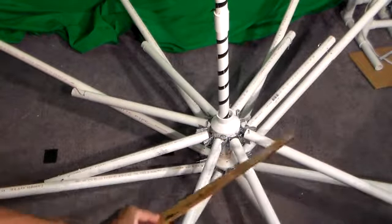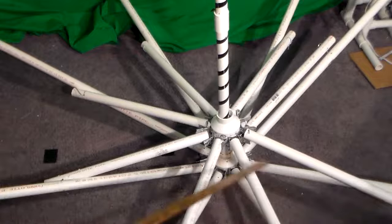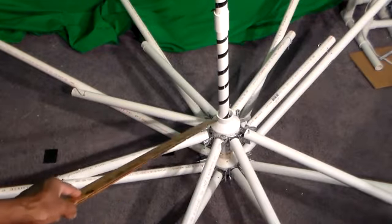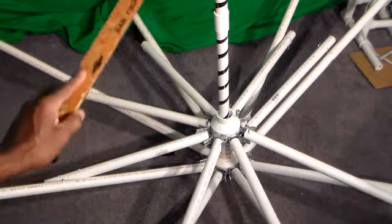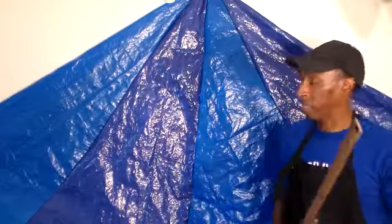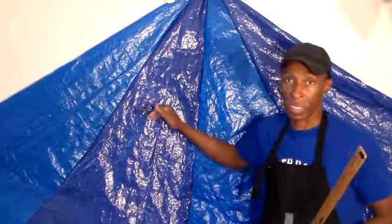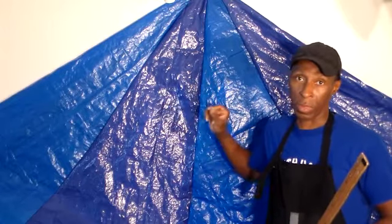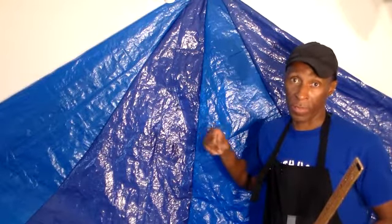These poles push up on these poles, and this is what causes the canopy to extend. This center part has to be able to move up and down the center pole. As you can see behind me, I have my taut material in different shades, sewn together according to my measurements. I used a simple sewing machine and did not need heavy-duty thread.